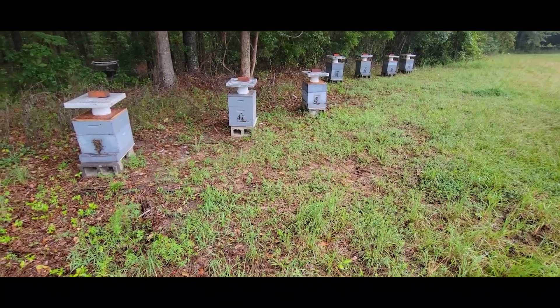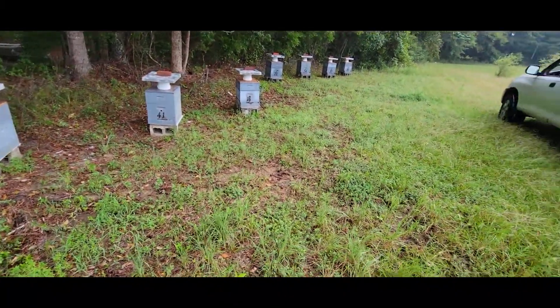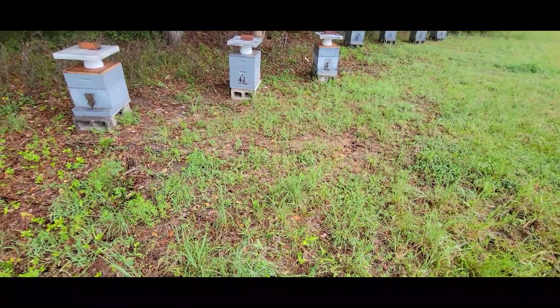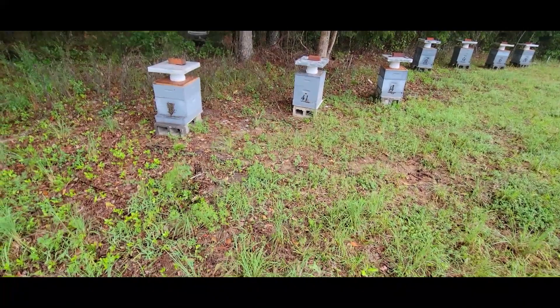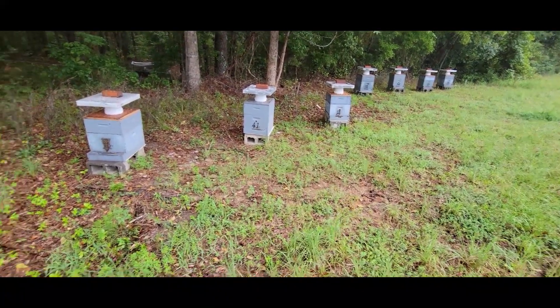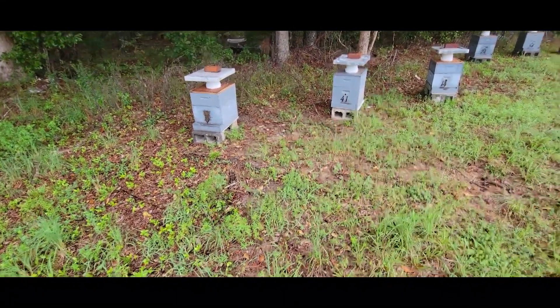Here we are in the middle of August, and here in Alabama it's usually pretty hot, but today we're blessed with some slow rain. It's overcast. We're going to take advantage of these conditions and move these colonies out. And if you'll notice, there's almost no flight activity — most of the bees are in, compared to what they would be if it was sunny and 90 degrees.